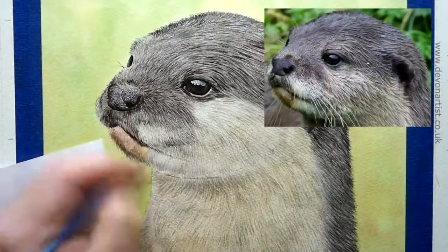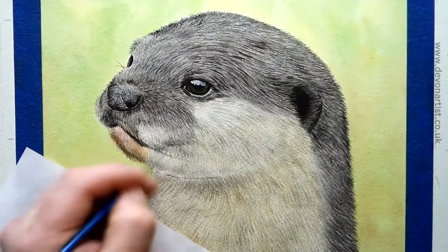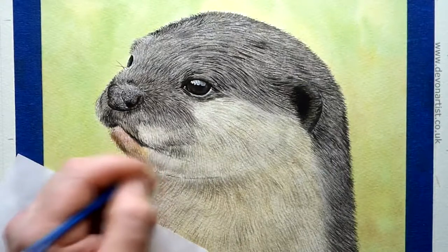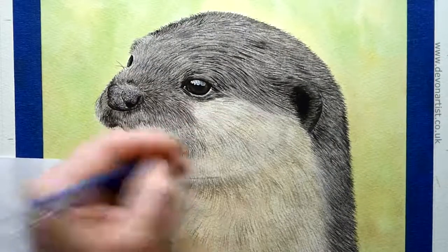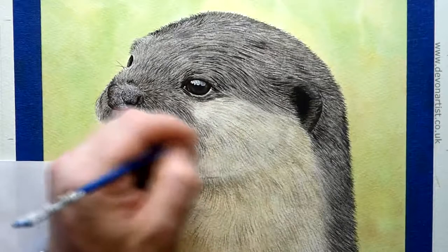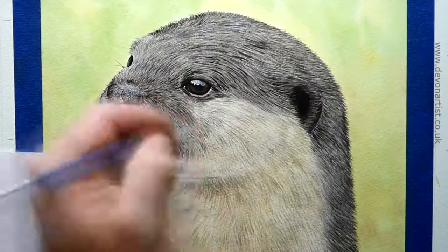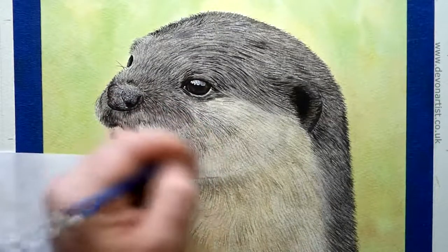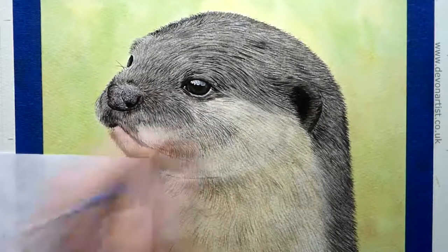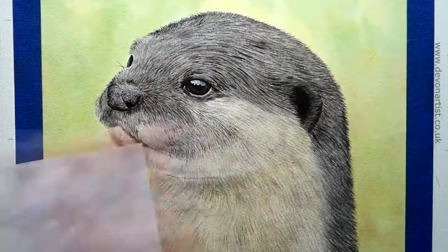Now I'm going to work on all the fine areas around the cheek. Again, looking at the direction of the lines, looking at how tiny and how long the lines are going to be. Once you've got those in, then you can start thinking about getting some more detail over the top. So it's all about building detail up in layers step by step — from light to dark, layer by layer, washing down or lightly softening in between, but don't wash it too far away.